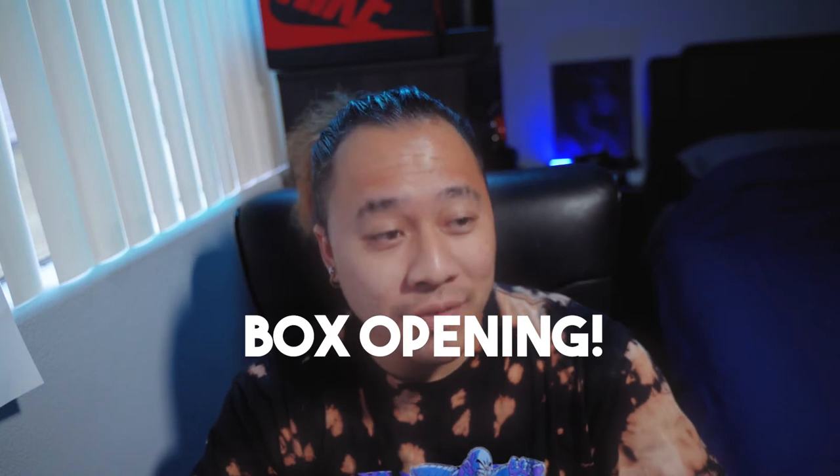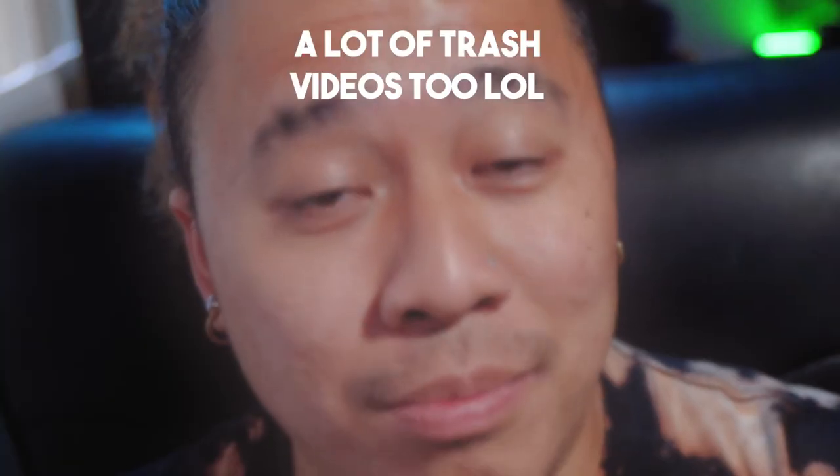What's going on everyone? It's your boy Yellow and I'm back again with another box opening video. Sorry about the last three videos — when I did them I was still under the weather so my voice was kind of off. I'm a lot better now, it's been weeks since that happened. But back to what we're here for: box opening.